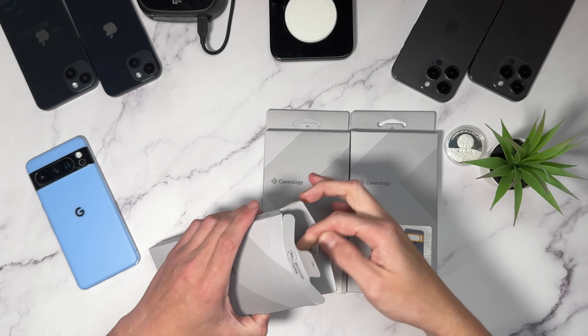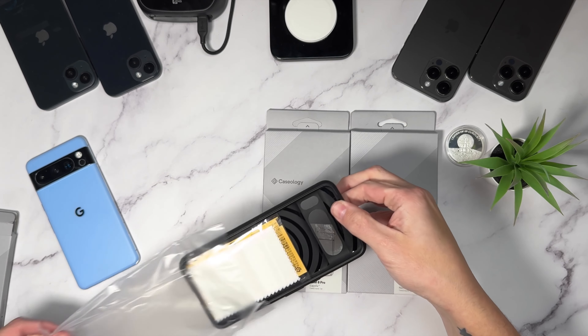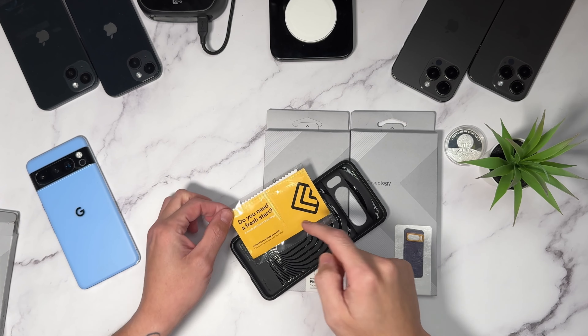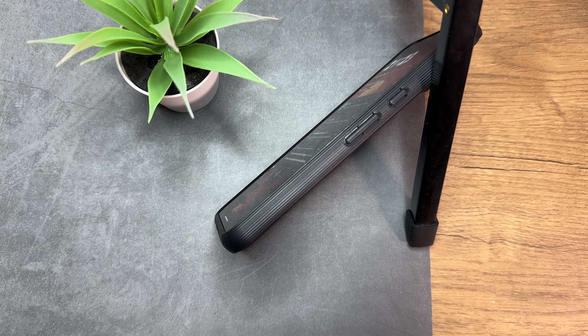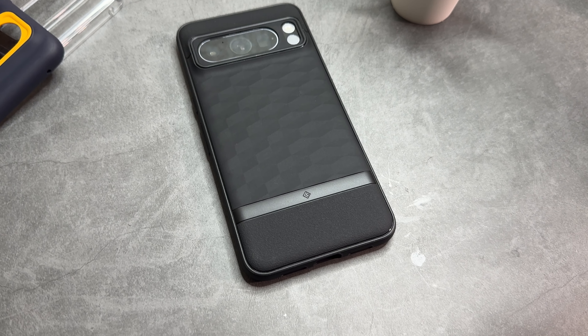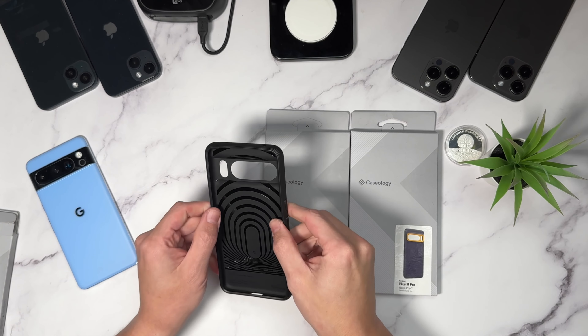Let's go ahead and take a look at what you get inside the box. Caseology have started doing this a lot — you get a microfiber cloth and two fresh wet wipes for your device or glasses. Inside the Parallax series for Google, there are nice ridge lines on the side, a power button and volume rocker cutout, a cutout for the camera, and the camera is protected. There's the Parallax band, nice texture on the bottom, Caseology branding, and a nice TPU-style inner lining with a TPU bumper.